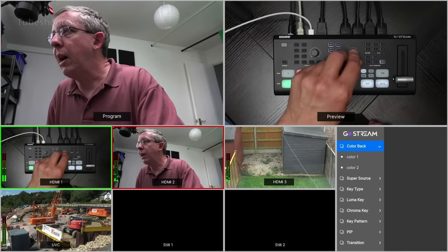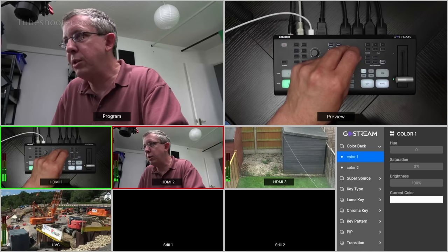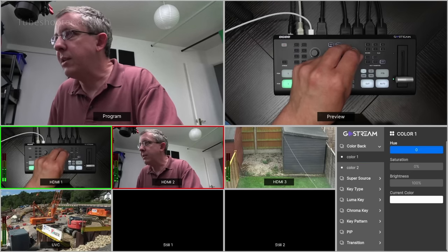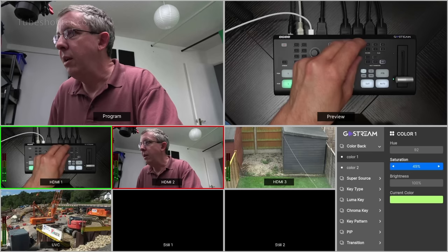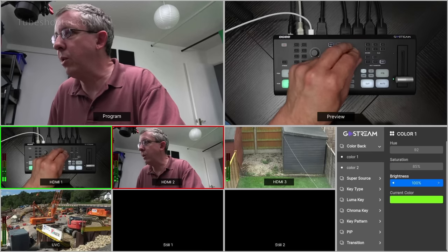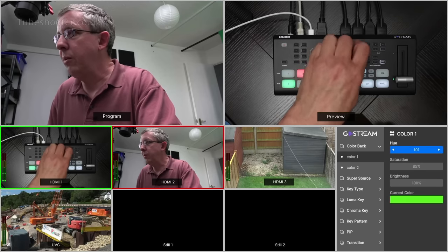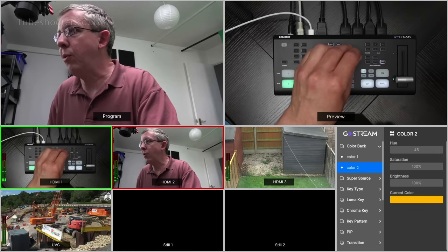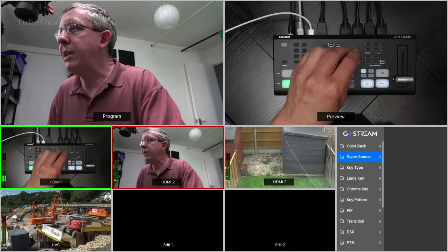First of all in the menus you've got a colored background you can set. There are two possible color backgrounds which come into play in other settings. You can click to select it, choose your hue and saturation - you can see the current color being displayed - then turn up or down the brightness and change the hue. That sets color one, and you can do the same for color two, which by default is this sort of orangey yellow.